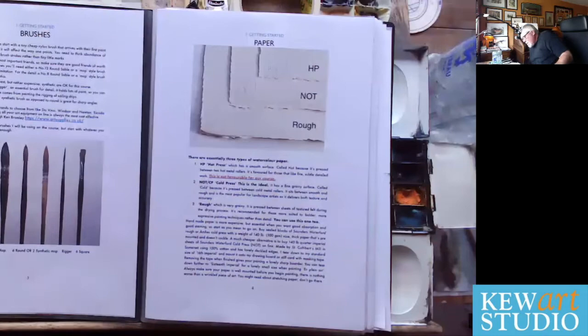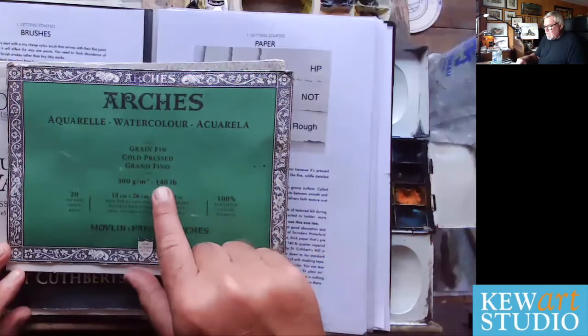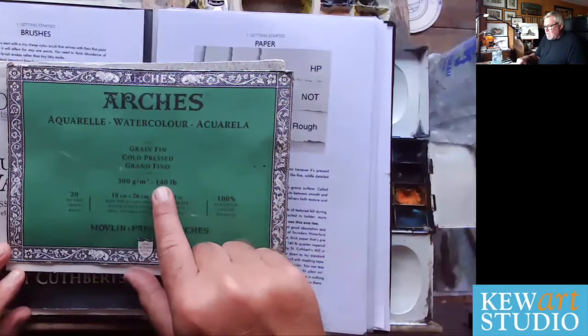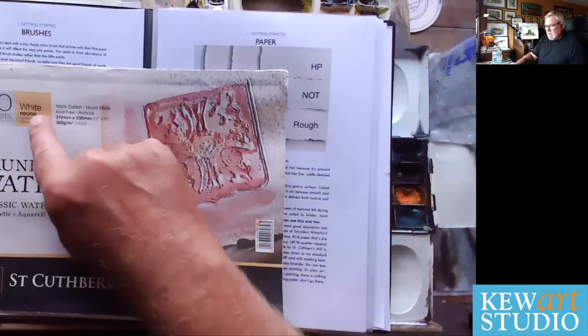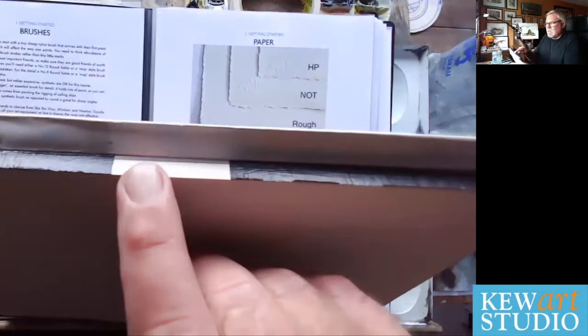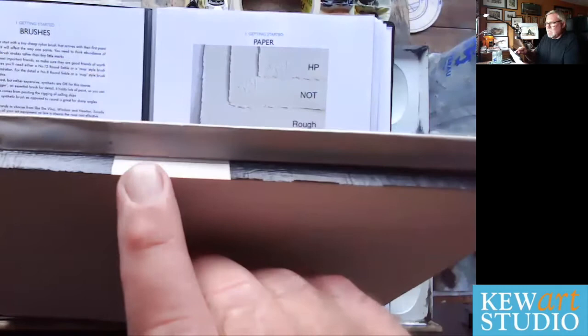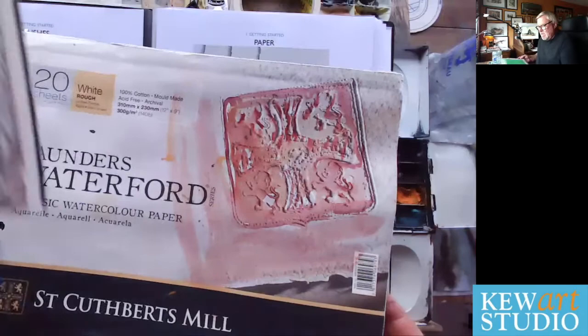You can buy paper like this — this is French Arches, fantastic cold press, 140 pound. You should never go less than 140 pound in terms of the weight of the paper. A great British company is Saunders Waterford, which is what I use all the time. This one is rough and it's 140 pound. Paper also comes in blocks, which are sealed together — you just paint on it, and when you've finished it stays nice and flat. You then put a knife in and cut out the sheet. These blocks can be a little expensive, but they're very good.